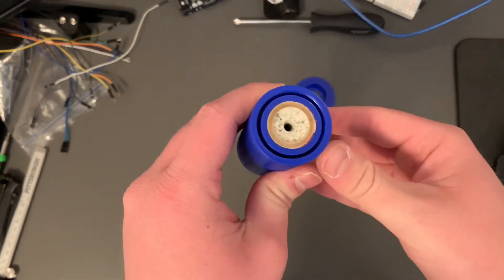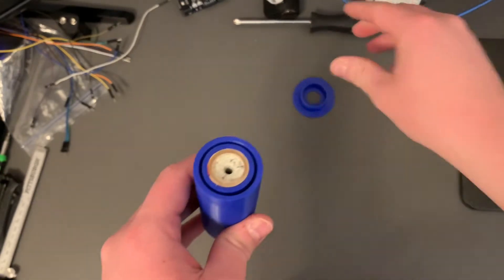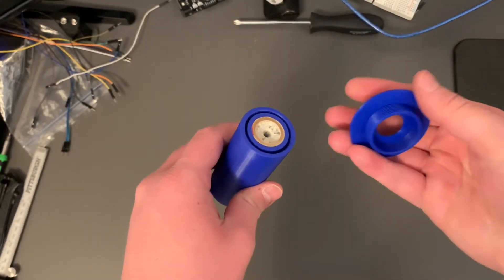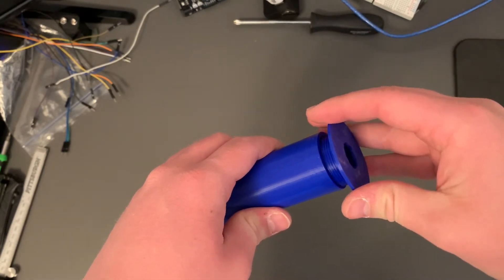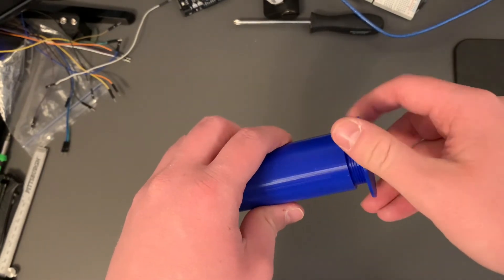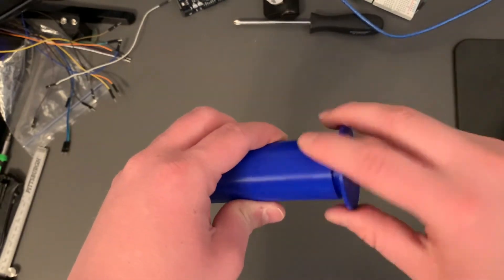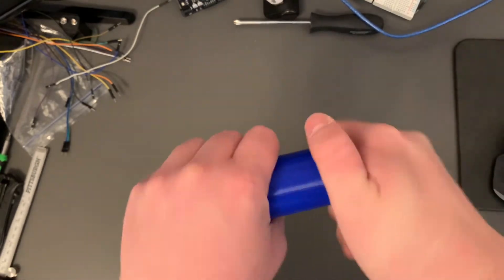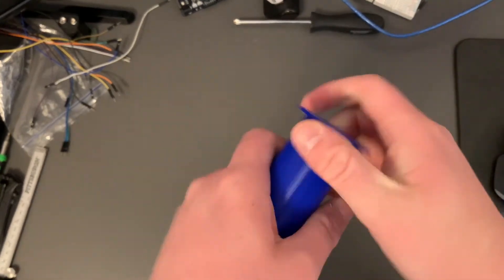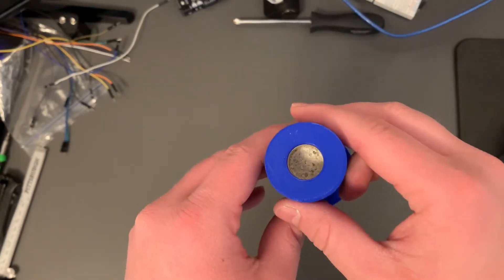I'm going to go ahead and grab the locking nut — the retaining nut — and screw it in. A little tricky to align it here; that's bad design on my part. As we screw it in here, I'll show how we have some holes, both for the ejection charge as well as the nozzle. So here's the nozzle and then the ejection charge.